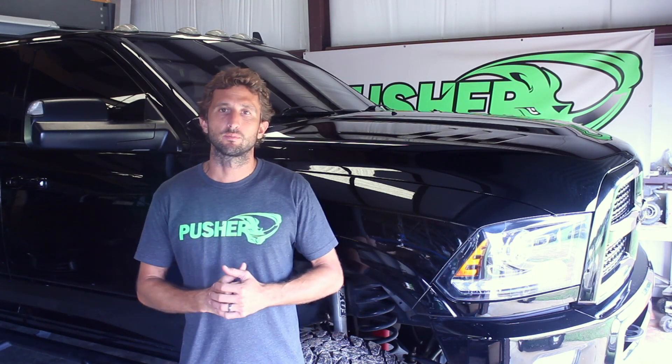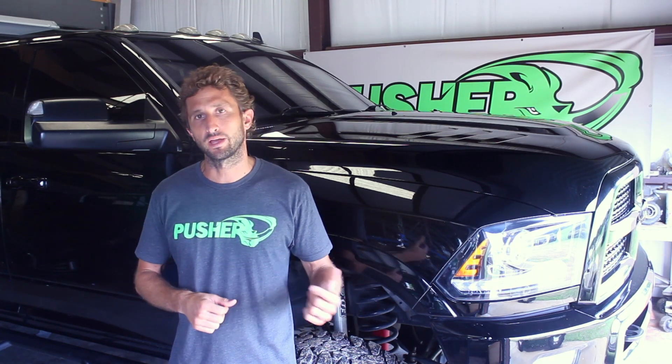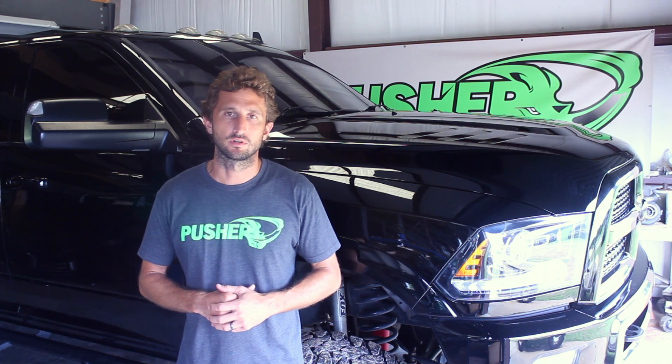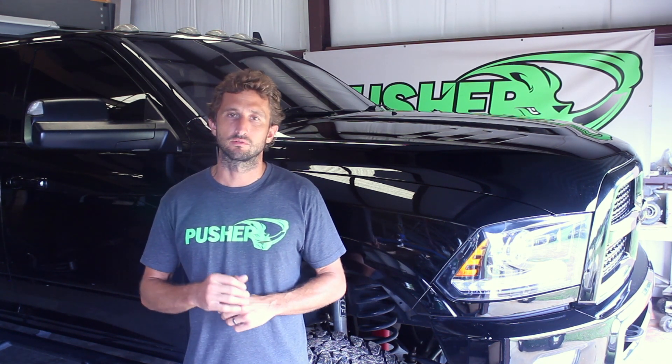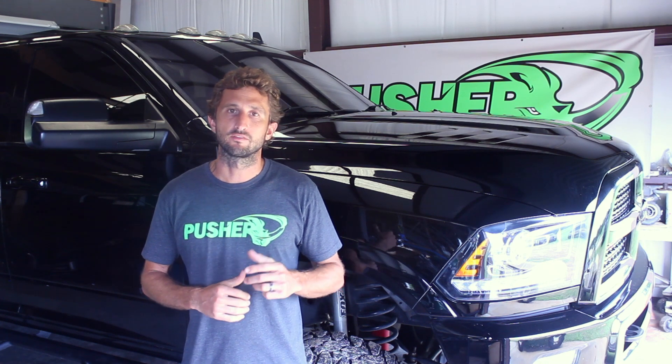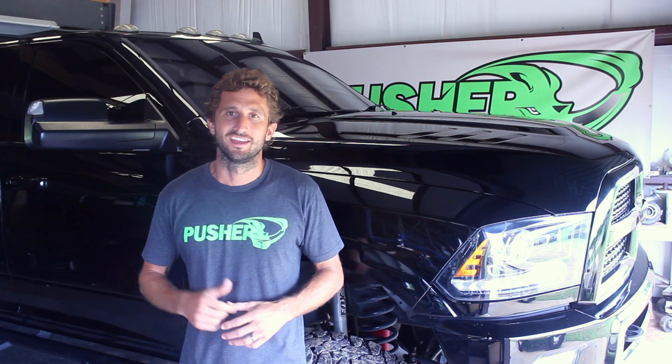We're all finished up — everything's buttoned up and we're ready for a test drive. We'll come back, double-check everything once we're done, and hand it off to the customer. This truck is going to run way better, way cooler, and have a lot better throttle response. If you have any questions or concerns, there's a lot of information on the site. If you can't find what you're looking for, give us a call or shoot us an email. Thanks for watching.